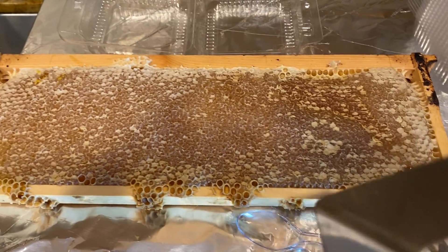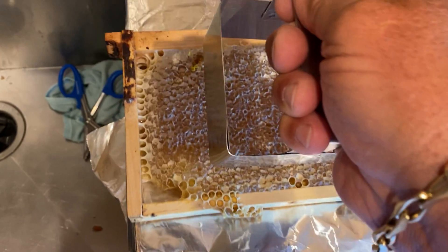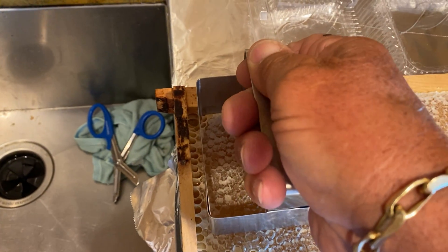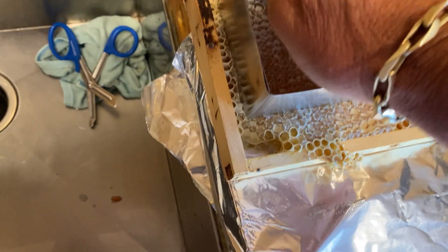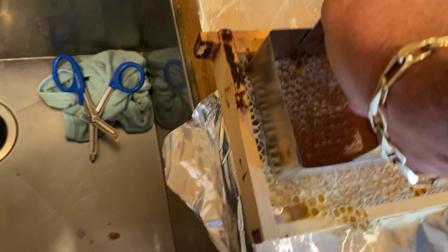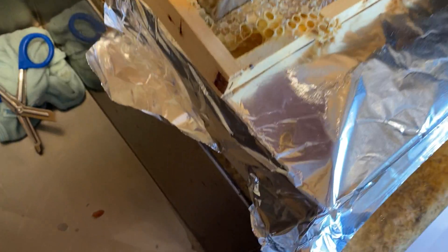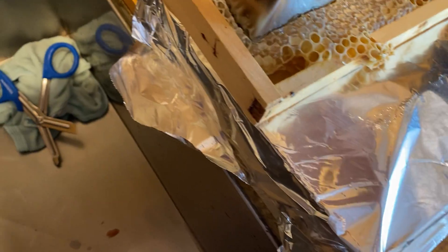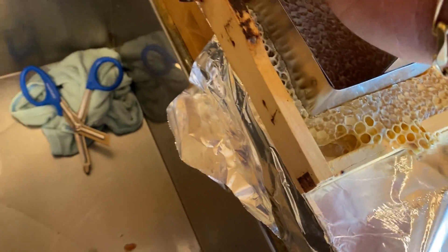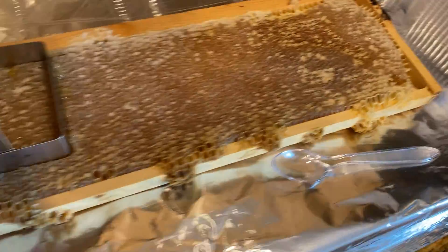Okay, let me show you how I do this. Here's my holder. We'll start off right about here, right on top, so you just push it down like this and kind of move it around a little bit. You can do this with one hand.